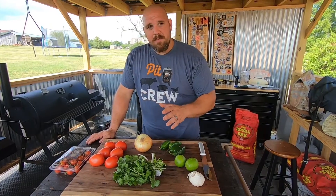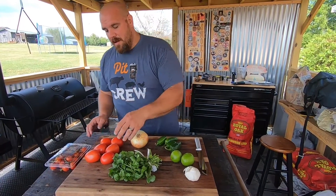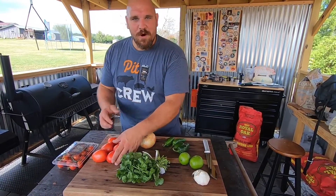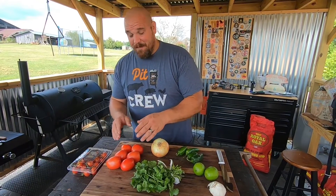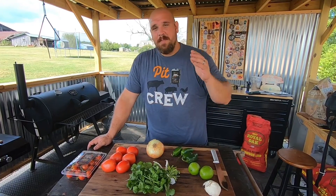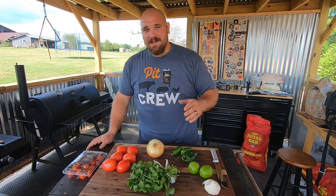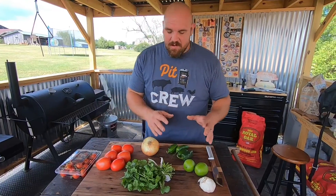The last thing I want to do is kind of controversial to me — whenever I make salsa I never peel or deseed my tomatoes. But I've talked to a few people and they said you've got to peel your tomatoes, you've got to deseed them. I think it's a little extra work for nothing, but we're going to do that today and I'll show you how.